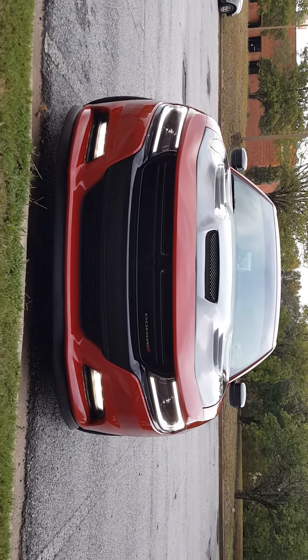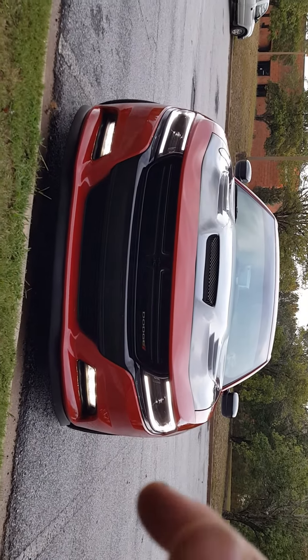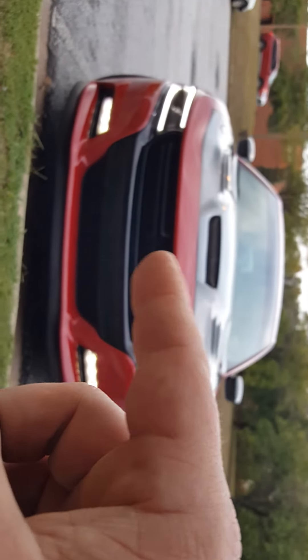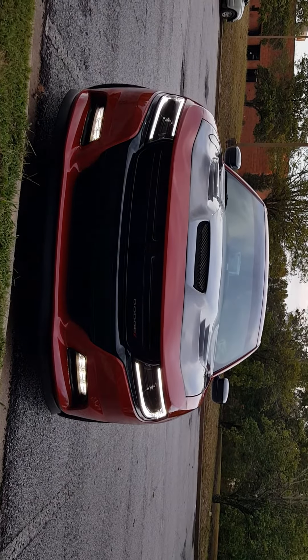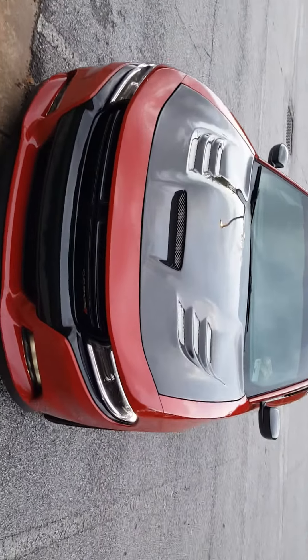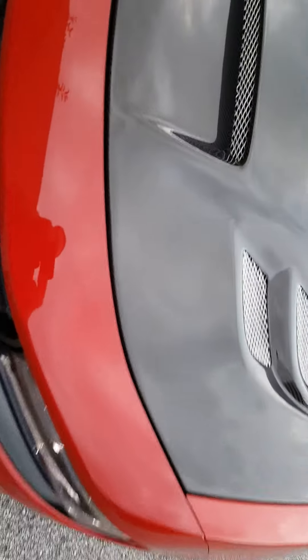I like it. I had the other one, which is the Sniper, but this part right here was a little bit flatter — didn't really like it. But I liked how the vent hoods on the other one looked. This one's not too bad. That is true carbon fiber.